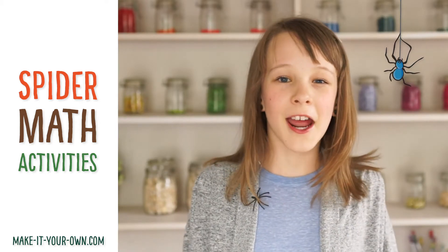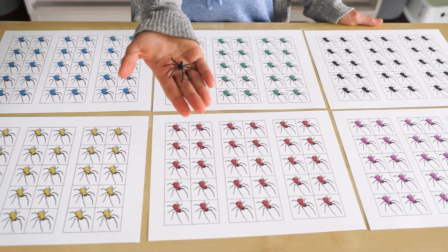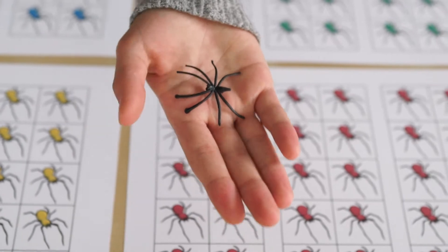Hi, welcome to Make It Your Own. Today I'll be showing you some spider math activities for little learners. Print and cut out the spiders on our website, or you can use play spiders.